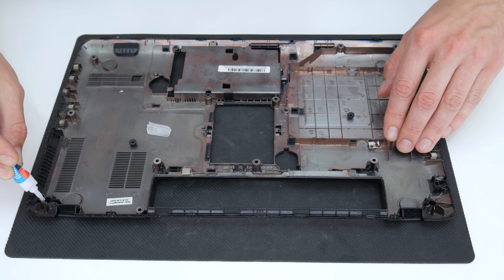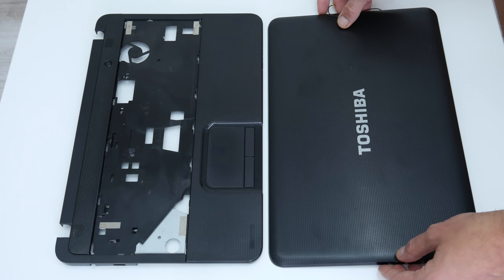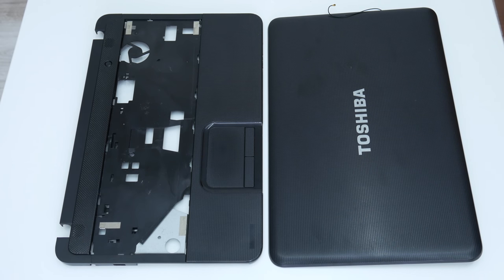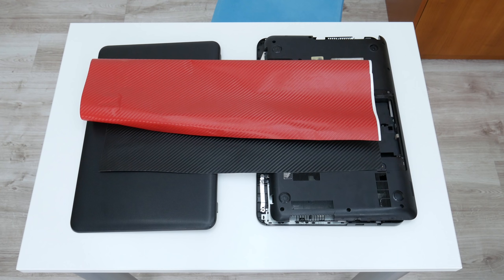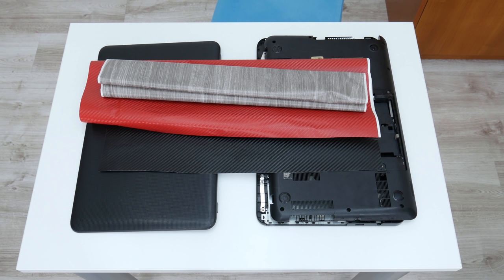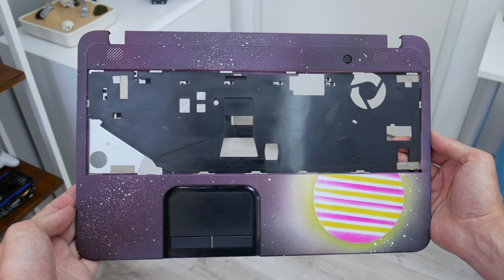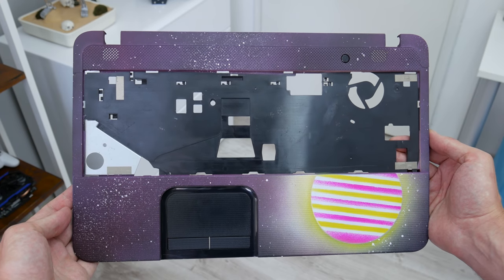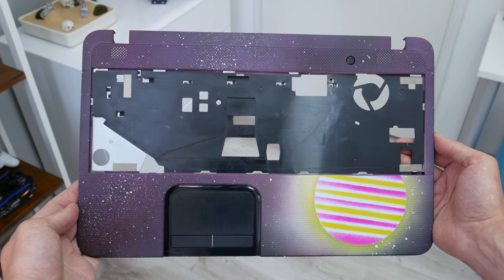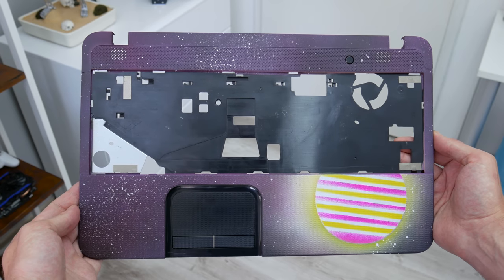Basically, all the small repairs are done. Now let's make some mods. Personally I really like when things look different, so I've decided to make some modifications. At first I wanted to stick some vinyl over the case to cover the scratches, but I've changed my mind. I've decided to spray paint the case and make something I've never done before — after some planning, I decided to make the case with an abstract space painting.